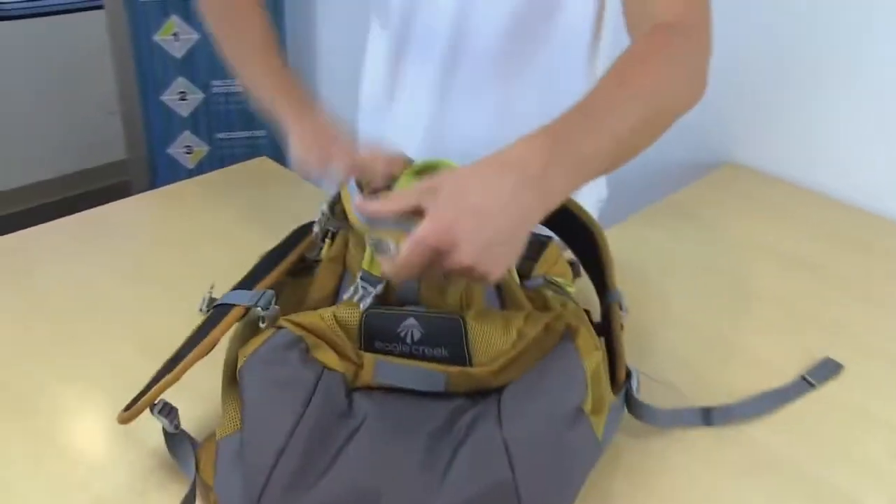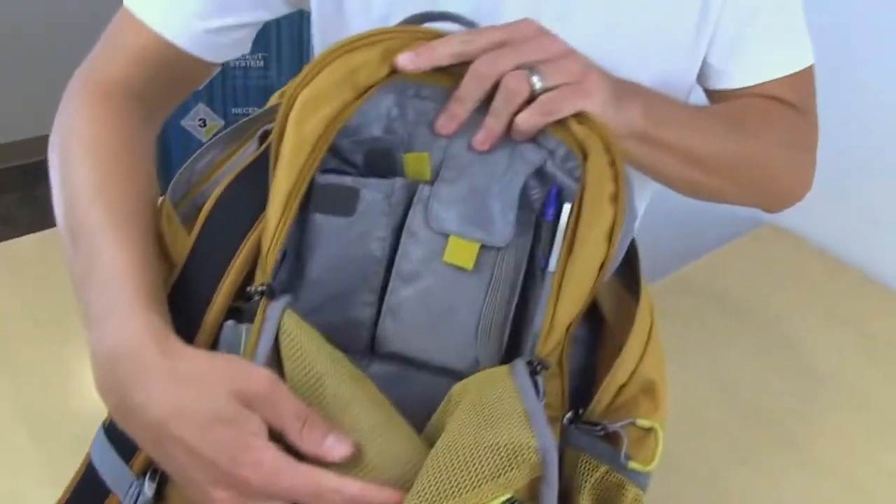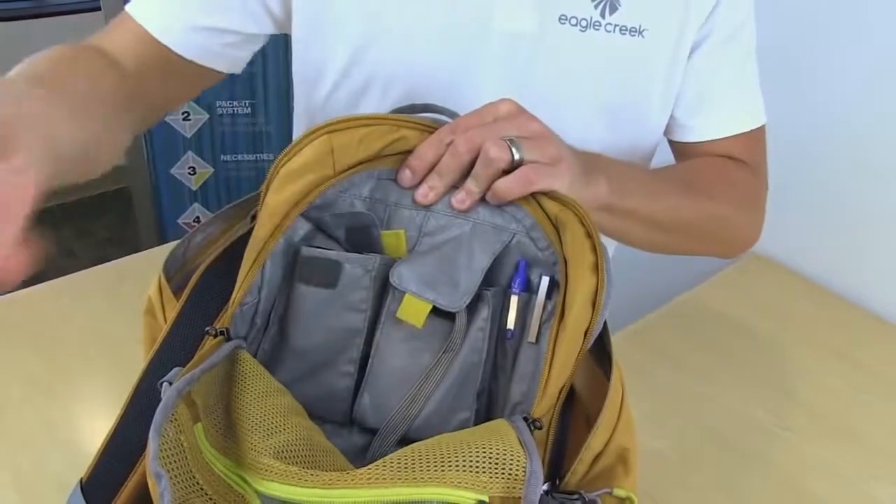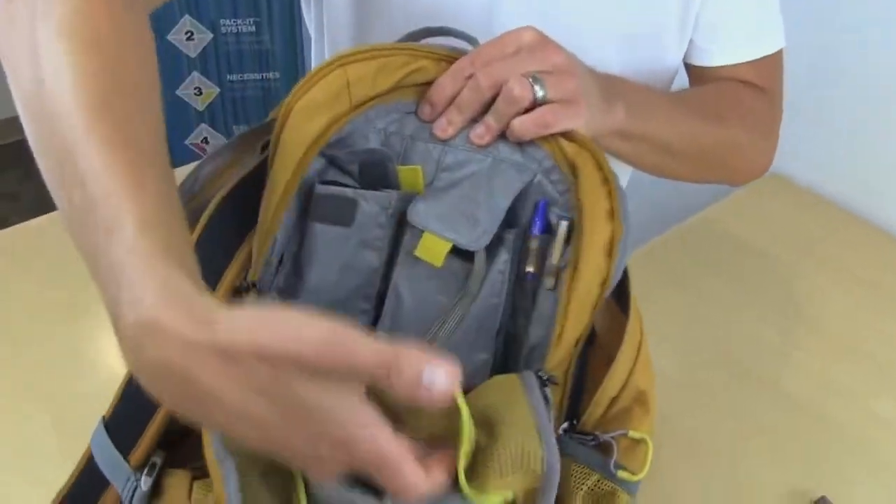The front panel has something for all of your travel accessories — your phone, camera, all that important stuff. And there's also a mesh pocket here on the inside of that front panel.